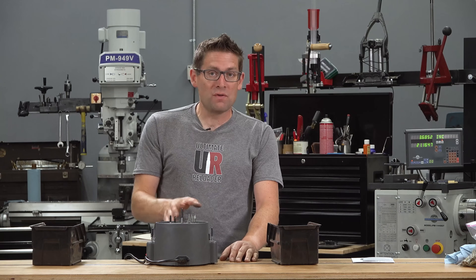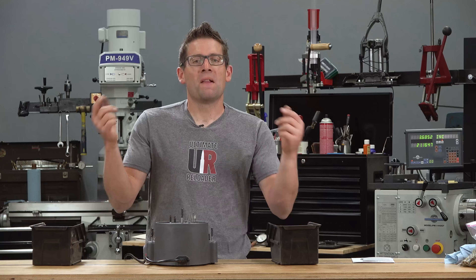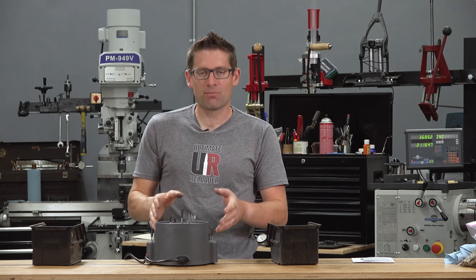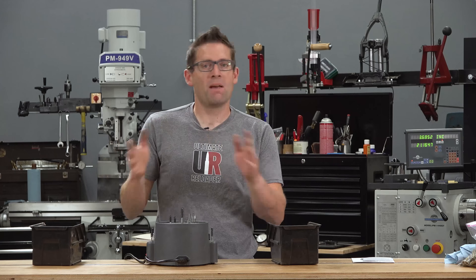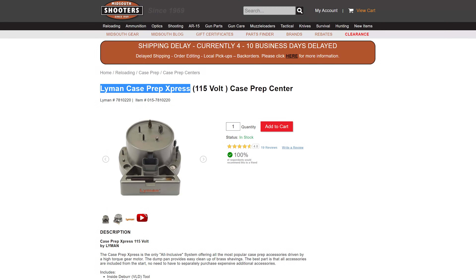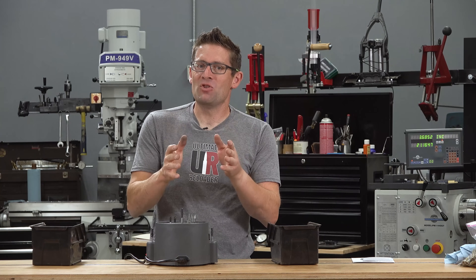Here's my question for you: are you using a Lyman Case Prep Express? Please drop a comment and share your experiences. Are you using another case prep tool you like? Would you like to compare them? Let's start a discussion in the comments. If you liked this video, please give it a thumbs up. Don't forget to subscribe with notifications. I'm thinking about doing a case prep machine shootout, showing a variety of different types of case prep equipment so you can see them all in one video side by side. The first link in the video description will have a more detailed article and links to product pages. Mid-South Shooter Supply has this unit and they've always got good prices and great customer service. I'm also on Patreon. Thank you for watching — until next time, happy shooting and happy reloading.